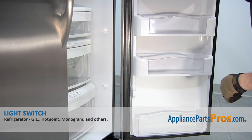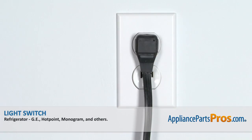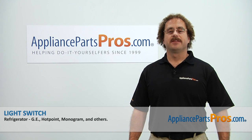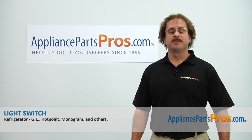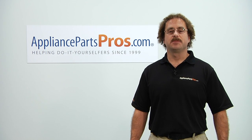Now that we have the new light switch installed, we can close the refrigerator door, plug it back in and make sure it starts to cool. Thanks for joining us for another successful repair brought to you by AppliancePartsPros.com. Check out our other repair videos on our site, Facebook, and YouTube.